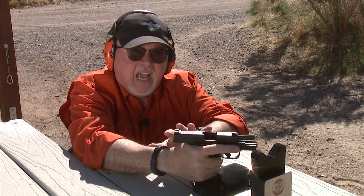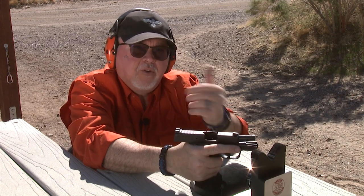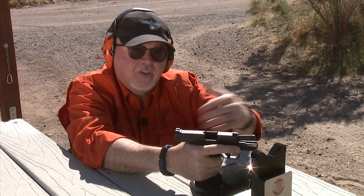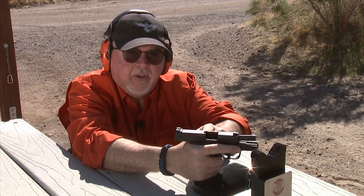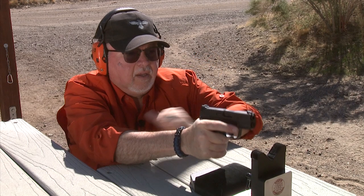We're going to shoot six kinds of ammunition and try to see how they perform compared to one another. We're going to start with CCI Gold Dot first in ballistic gel — let's do it.